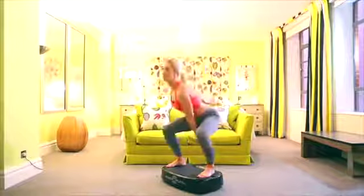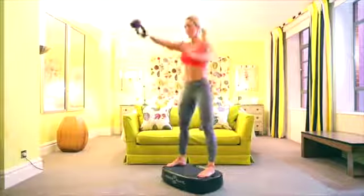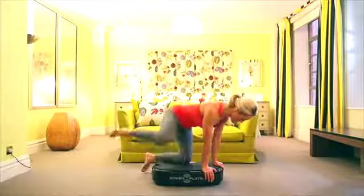PowerPlate is the leader in whole body vibration training and the platform itself moves up and down, front and back and side to side, creating a destabilizing effect for you to work out on. So for all your exercise you're being challenged to work against that moving platform.